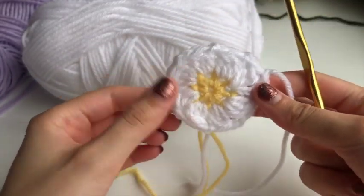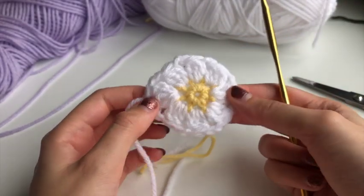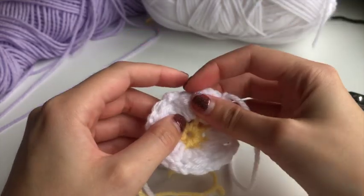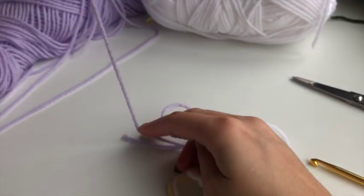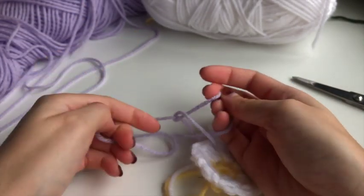And there you have it — that is your little flower! It looks super round right now but once we put in the border you're gonna see the petals start to really form. To start the border, find one of those chain-two spaces, pull your new color out, and tie it on to that chain-two space to attach it.